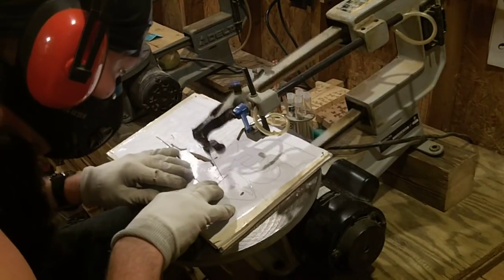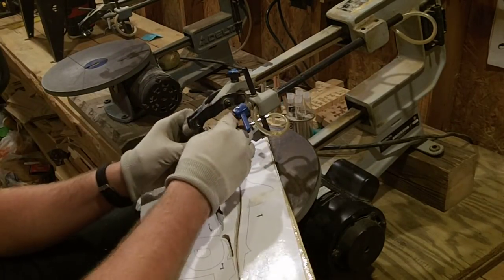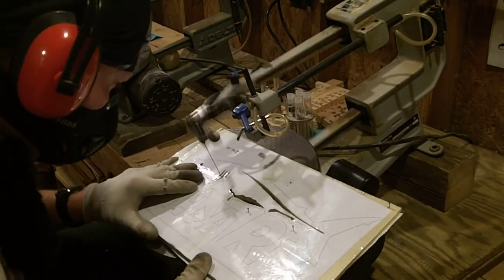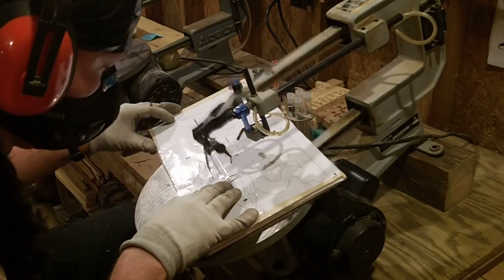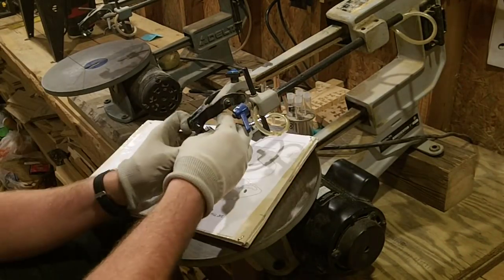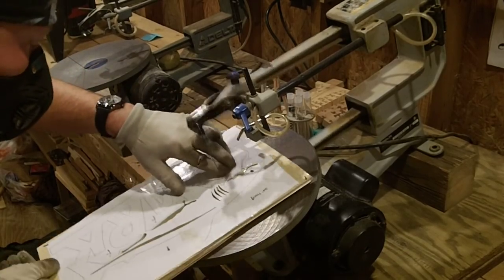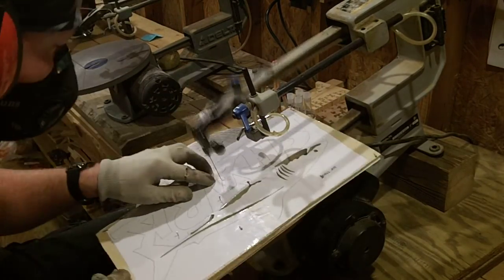This is not a very complicated project — it's not what is called a fret work project with hundreds upon hundreds of interior cuts — but it has got enough to give it some beautiful detail. Steve Good is an amazing designer when it comes to scroll saw work. As soon as I saw him upload this pattern to his website I knew I was going to cut it out. Do not try to force the wood into the blade, especially with stack cutting, because the blade can bend slightly and you will end up with pieces that are not mirror images when you release the wood from the saw.